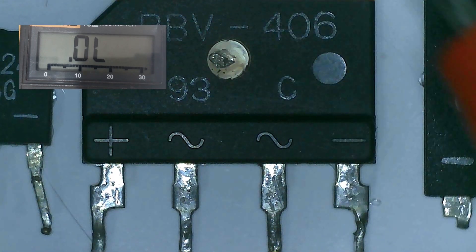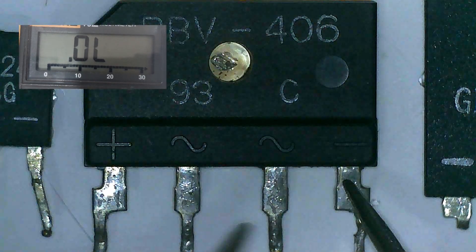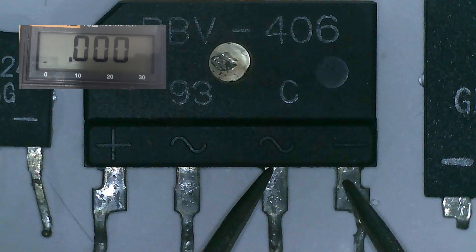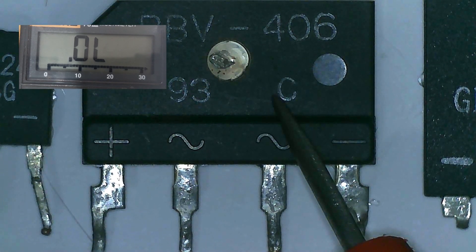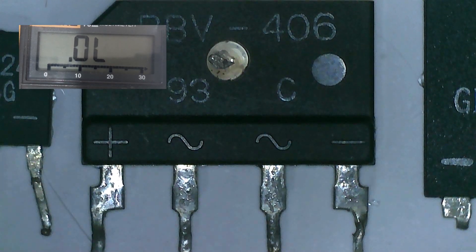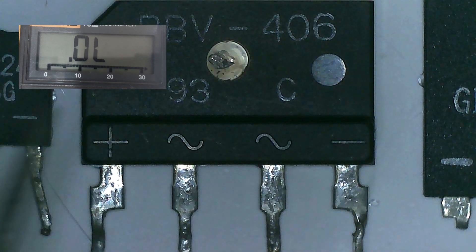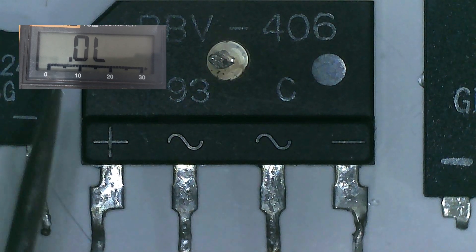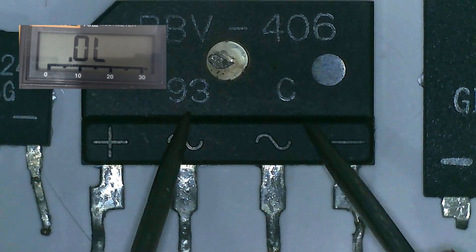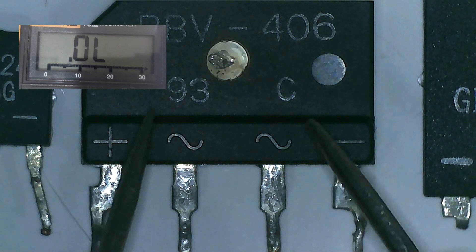Red probe to the negative pin of the bridge rectifier and black probe on AC, and we got 0.0 with a beep. So this is an indicator that this bridge rectifier is shorted. Since we detected already a short here, whatever the result of our next test on other pins, it doesn't matter anymore. This bridge rectifier is defective and should not be used, or if it is on the board, it should be replaced.